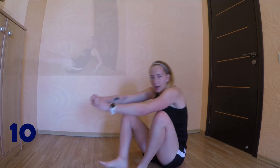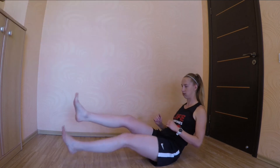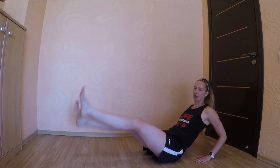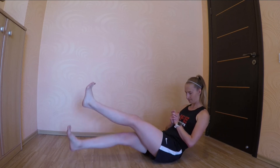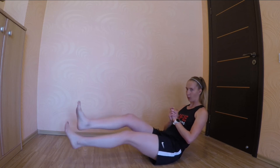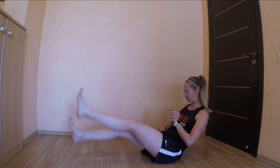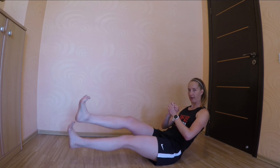The last exercise for today is scissors. Keep going. Legs as straight as possible. 3, 2, 1, go. If you need to, you can put your arms on the ground for support. Keep breathing. We're halfway through. Feel the burn.